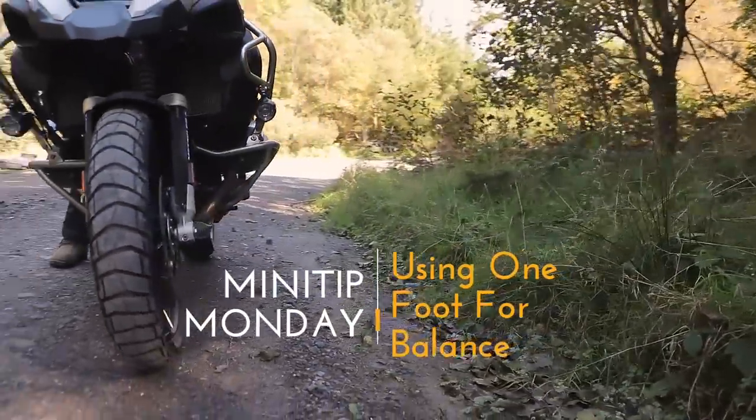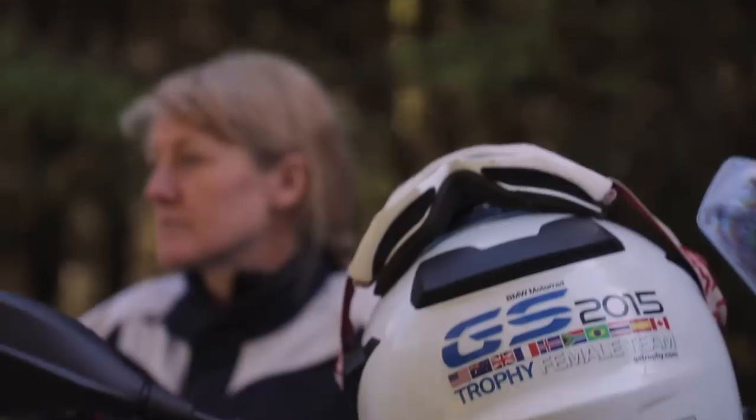Where this really comes into its own is if you're a shorter rider riding a bigger bike, or if you're starting to push your ability level and riding more difficult terrain where the ground is no longer flat. To help demonstrate this, I brought in my instructor friend Jenny Huntley. She's really small and she regularly rides really big adventure bikes — it's the perfect demonstration. So why does the concept of having one foot down and the other foot on or above the foot peg work?